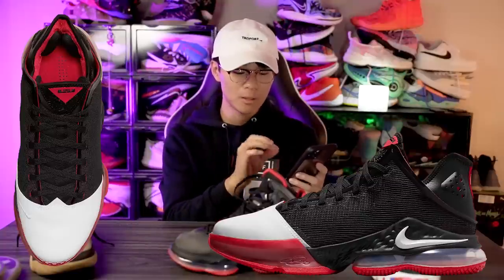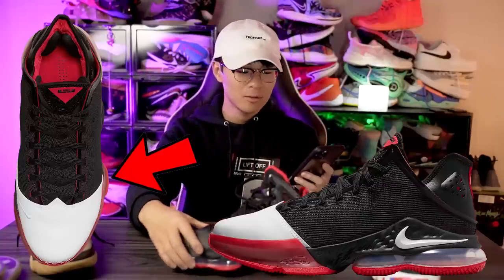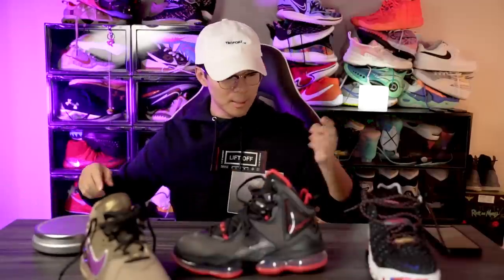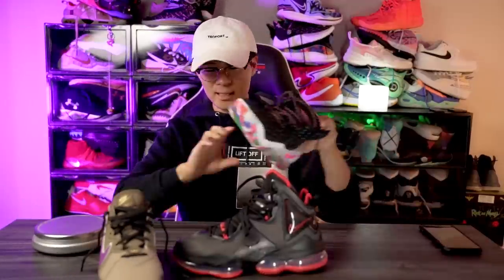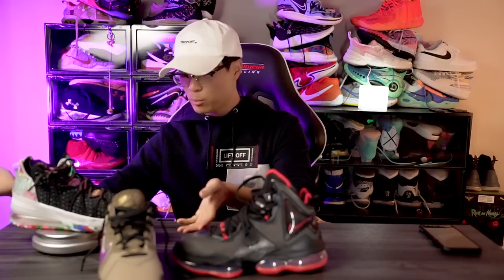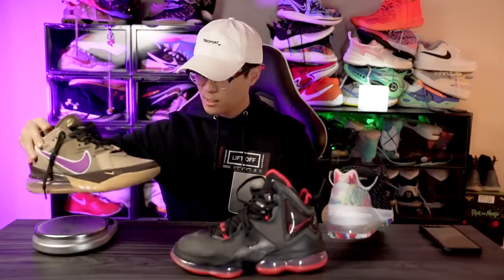Another thing I noticed: from the top view the outsole does seem to protrude out a good amount, just like the LeBron 19, for lateral stability. Please make the shoe lighter than the LeBron 19 though — the LeBron 18 was like 14-15 ounces. Let me check: LeBron 18 low is 15.24 ounces.